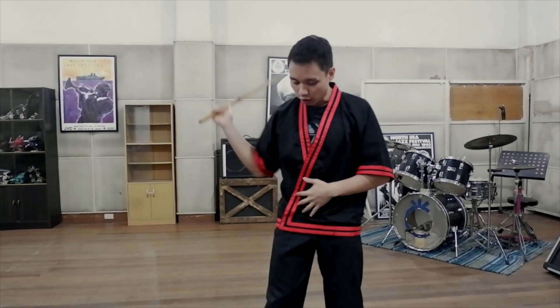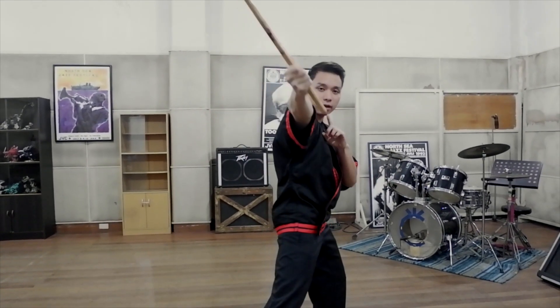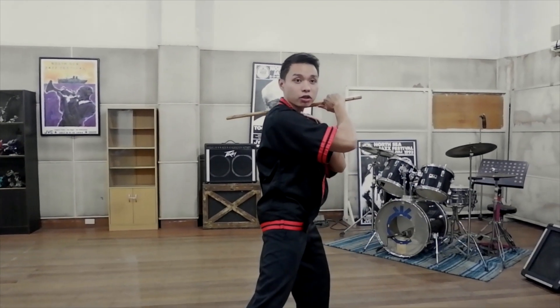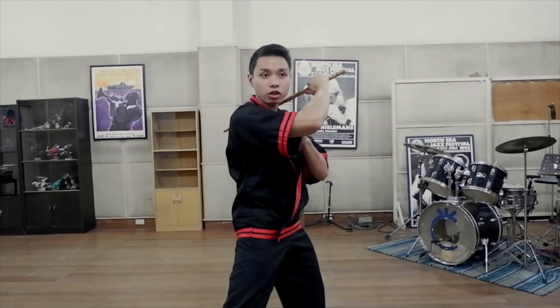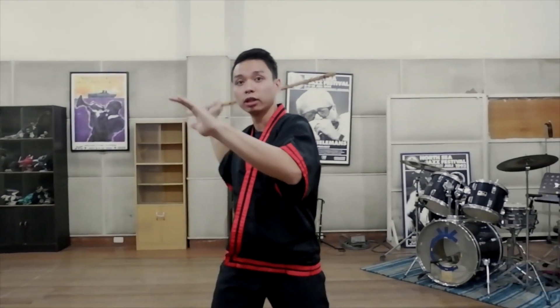So the mechanics are as follows. From the abierta position, it's a downward diagonal strike that goes from here all the way to the serata position. And serata is the Spanish word for closed. From the serata position, we execute the second strike, all the way back to the abierta position.